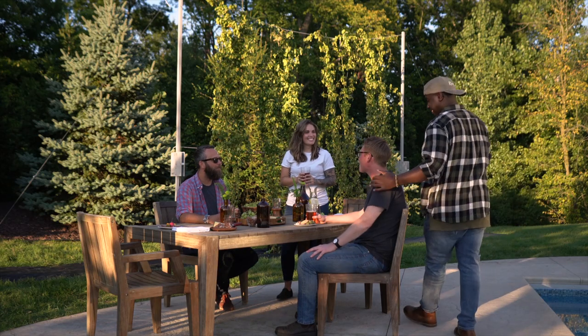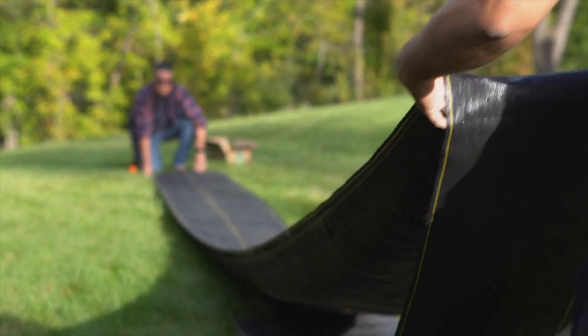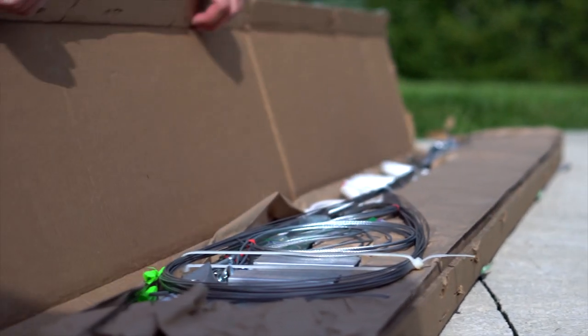Congratulations on your new Ibex Hops growing system. In this video we'll walk you through the step-by-step installation of your system. As you get your system unpacked, let's take a look at what's included.